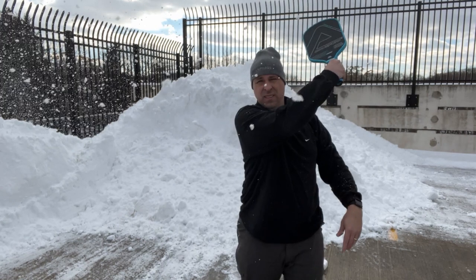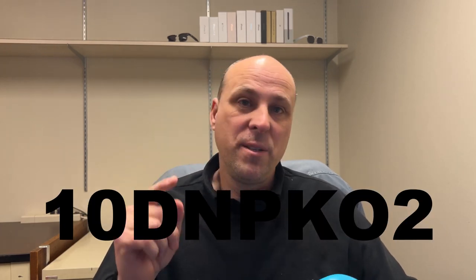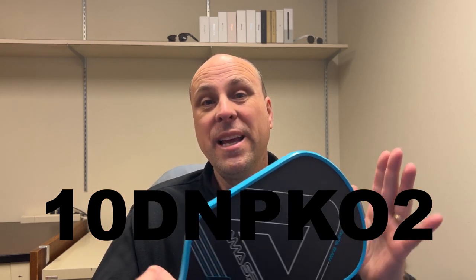Let's talk price and value. This generally sells for $150 on Amazon, and as of this recording there's a 30% off coupon that brings it down to $120. If you use the code 10DNPK02 — which should be on screen right now — that will bring the price down another 10%, to around $105. That is an excellent value for a paddle like this; I'm really impressed with the workmanship.